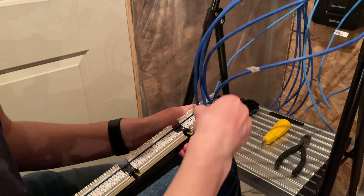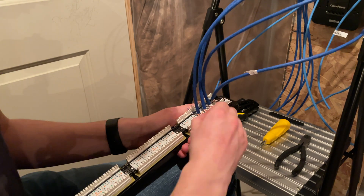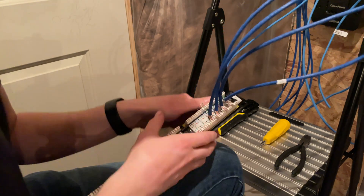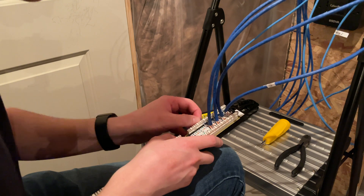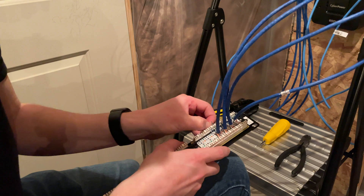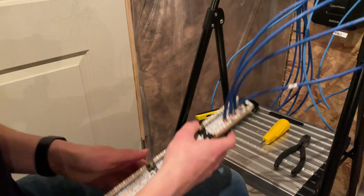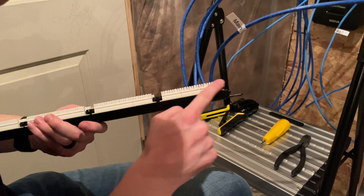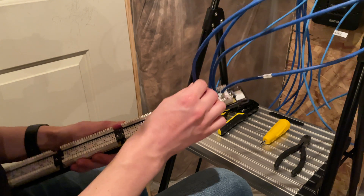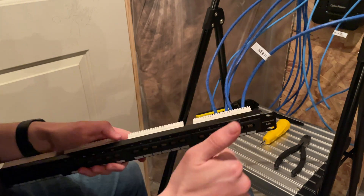Just twist them until they come off. Now we can see all of them are completely cut off as they should be — it's right in the middle, not going anywhere, completely terminated. Port number four on the front is ready to go.